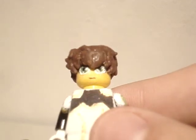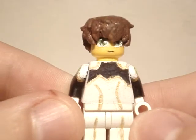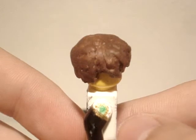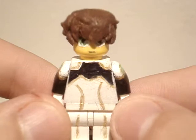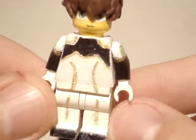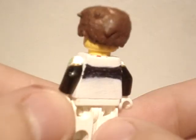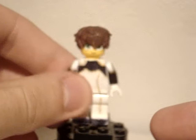Not so much detail on the back, but from the front it looks pretty good. Standard expression like most of my figures. I think his suit turned out really good, with the gold and green right there, the shoulders, the gold in general. It's a rather simple outfit.